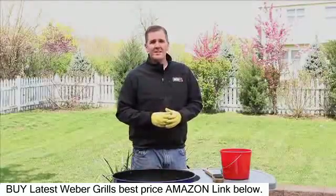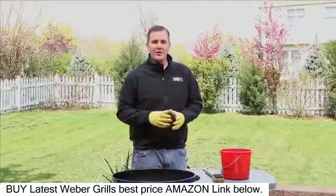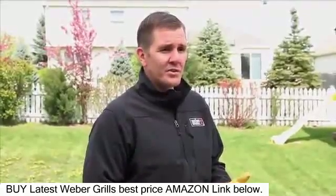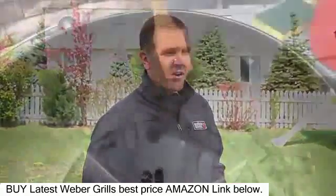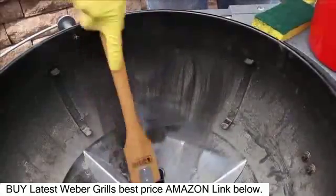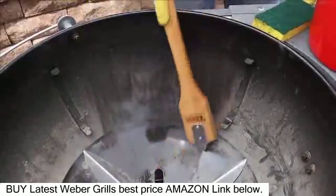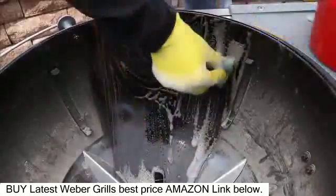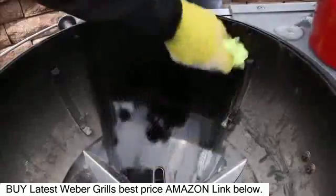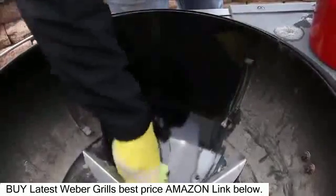Now we're going to focus on cleaning the inside of our bowl, following the same procedure as cleaning the inside of our lid. We're going to use a stainless steel bristle brush and warm soapy water. To clean the inside of the bowl, use a stainless steel grill brush to scrape away any large particles or food debris. Next, use warm soapy water and a non-abrasive sponge. Rinse, then thoroughly dry with a non-lint terry cloth.